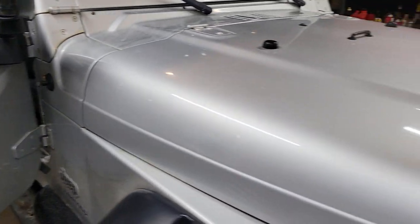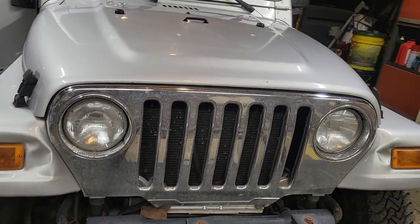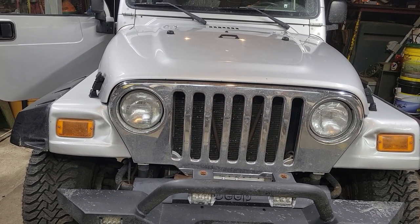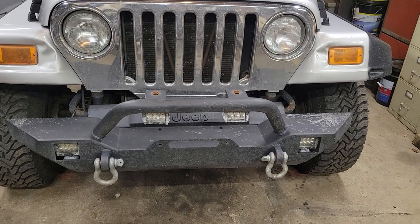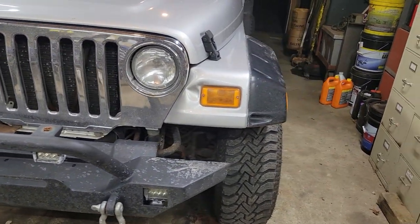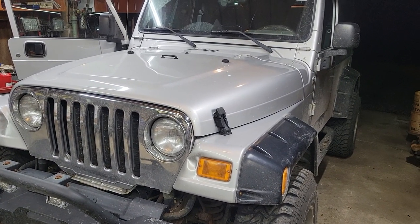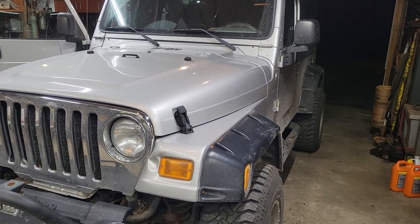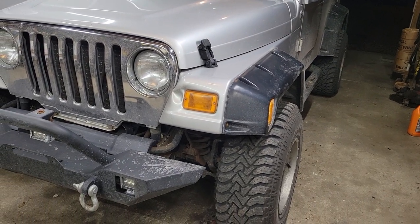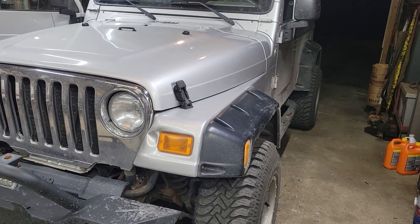That's about all there is to it. One of the things I kind of appreciate about these Jeeps is they're pretty simple — it's kind of a utilitarian vehicle, there's not a whole lot to them, especially with this age and model. There's not a whole lot of bells and whistles, so it's something that you can work on, play with, and even if you don't have a whole lot of mechanical experience, it's something that you can learn on.